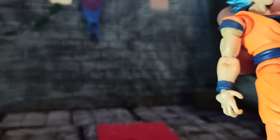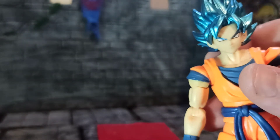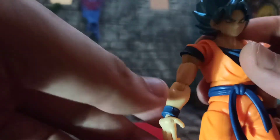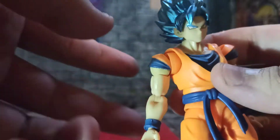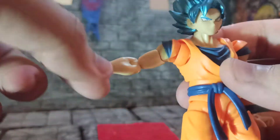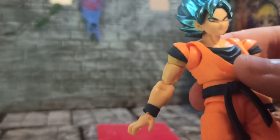My voice is a little hoarse — sorry about that. This is my third take and I've been talking a lot. Also in our gripes, the shoulders vary between very stiff and very loose, and I don't really get why.